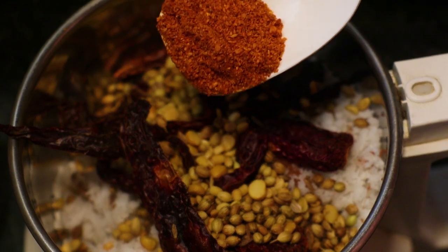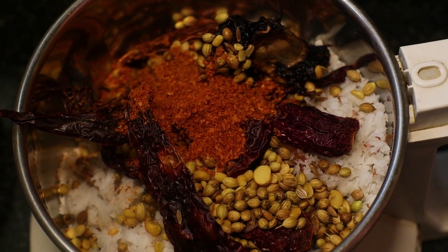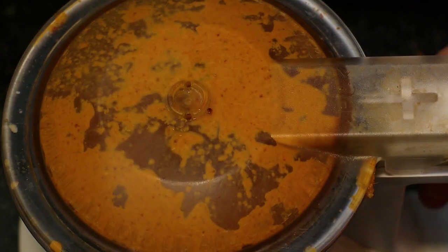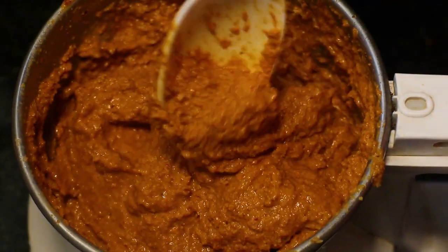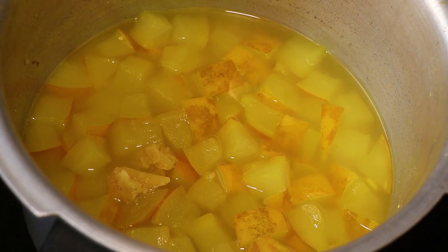Using it as a black bean paste, put it into the mix with salt. Add the masala and mix with a little bit. Stir 1 spoon, make it a little bit, and add the masala.